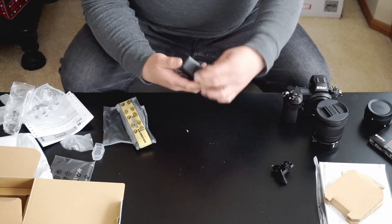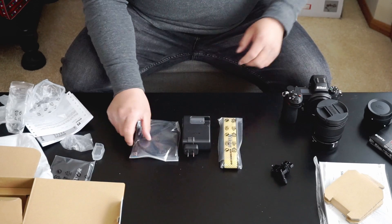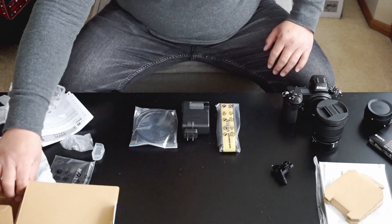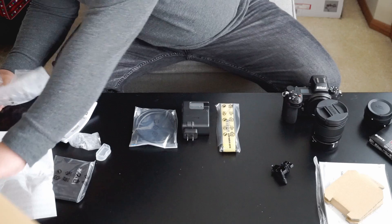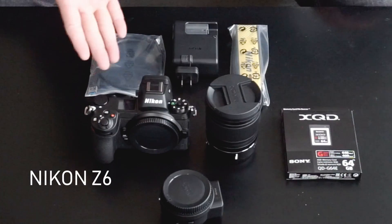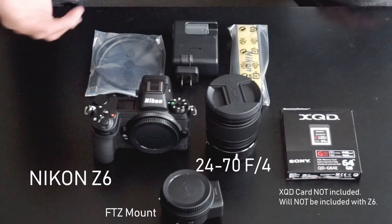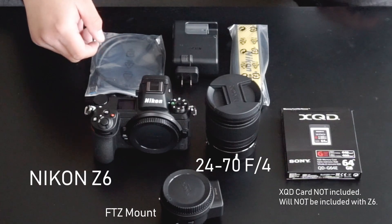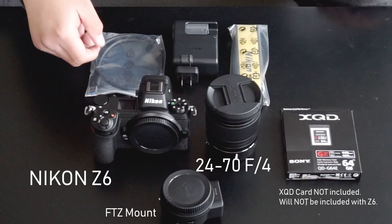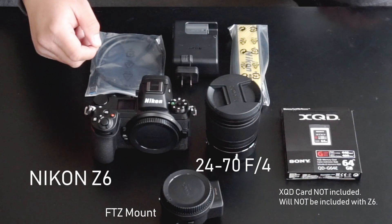So here it is — the battery charger. Just to show you guys what the Nikon Z looks like with the lens attached. Nikon Z6 with the 24-70 F4. This is pretty much all the kit that comes with it. I really appreciate you guys for watching. If you have any questions or comments, please comment below, and I'll try my best to go through this camera as much as I can. Thanks for watching everyone.